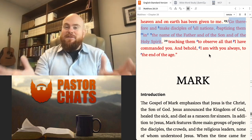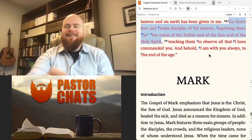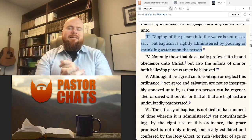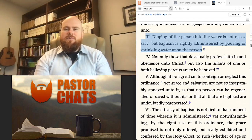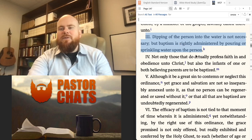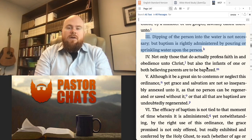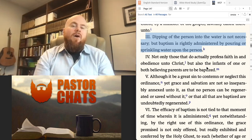The other element of baptism that's really important is the water — but it brings up the question of how much water you need. To answer that, let me go to the Westminster Confession of Faith. The Westminster Confession is not Scripture; it's something that myself and our church view as a very accurate and helpful interpretation of Scripture. Westminster Confession of Faith, chapter 28, section 3, says: 'Dipping of the person into the water is not necessary, but baptism is rightly administered by pouring or sprinkling water upon the person.' So according to that, there are actually three different ways you could baptize somebody: fully immerse them in water, pour water over them, or sprinkle water upon them. All three of those would be valid.